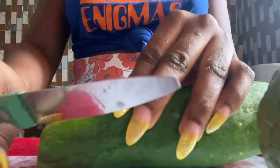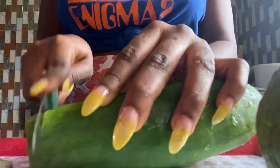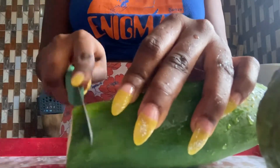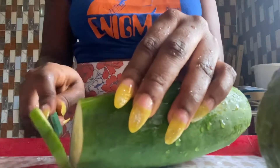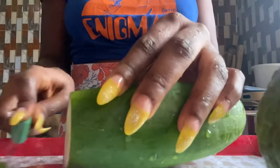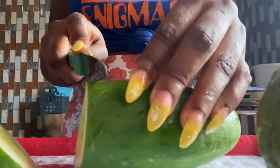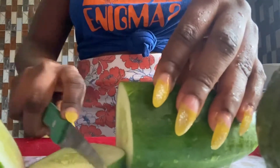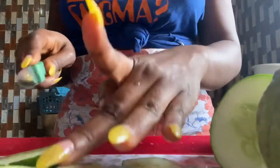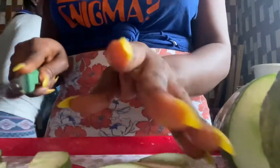After washing, put it on a nice plate or chopping board — I decided to use my serving plate for that. Then you slice it according to how it will fit into the jar or whatever you're going to drink it from, because I was going to put it in a bottle. Forget about my kids in the background and continue to focus on how I'm slicing my cucumber and also my lemon.